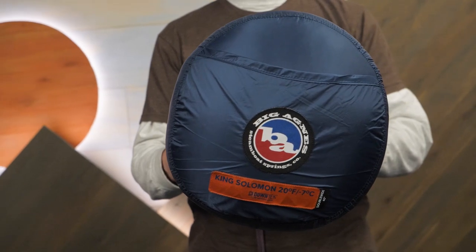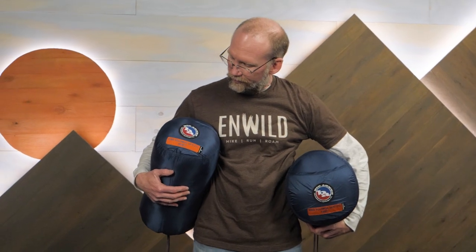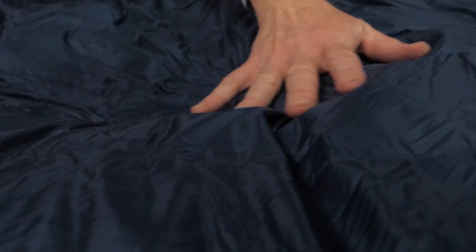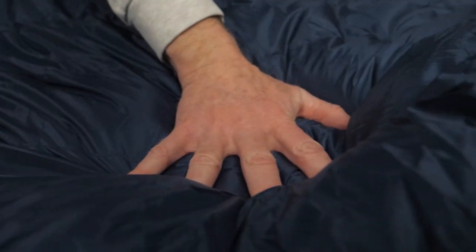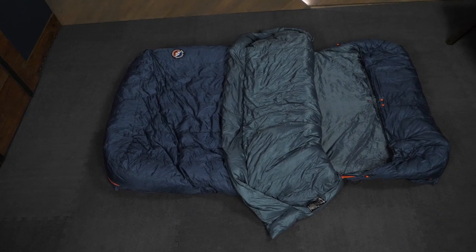Available in a three-season 20-degree and a warm-weather 35-degree model, you and a partner can pick the Double Wide that best fits your next adventure. Double Wide two-person sleeping bags have been around for a while — some are popular for couples camping, but they're far too heavy and bulky for backpacking. The high-quality lightweight down and the construction of these bags lower the weight to around four pounds or less, which is not a bad deal for all that room.